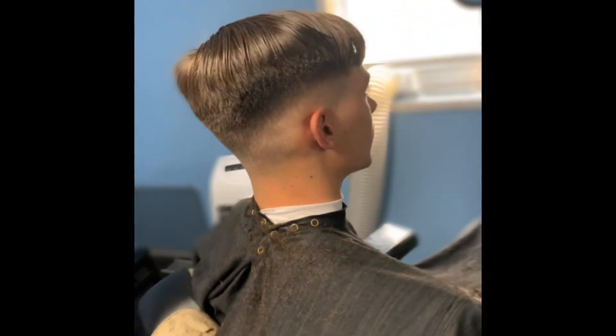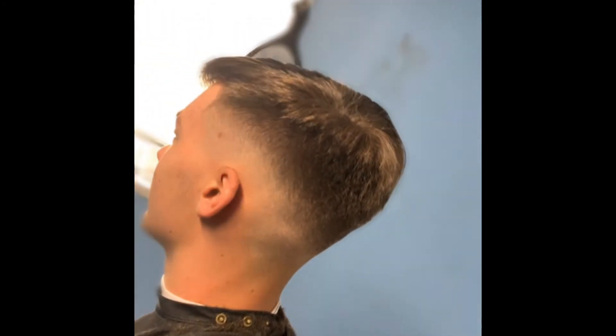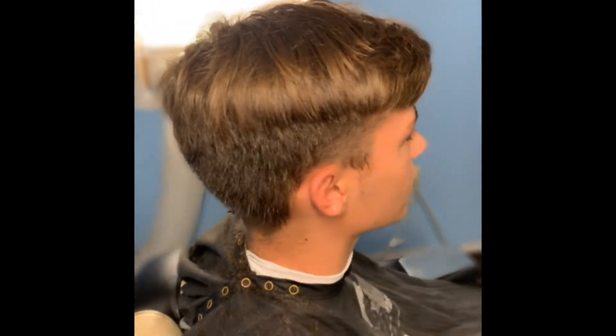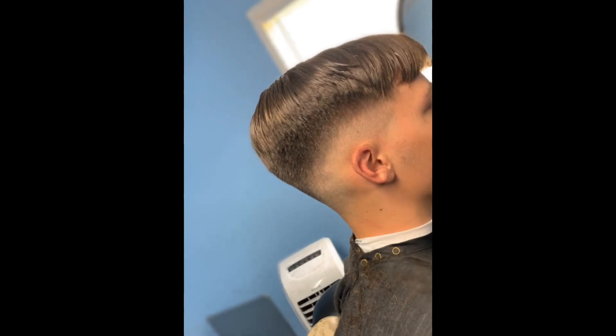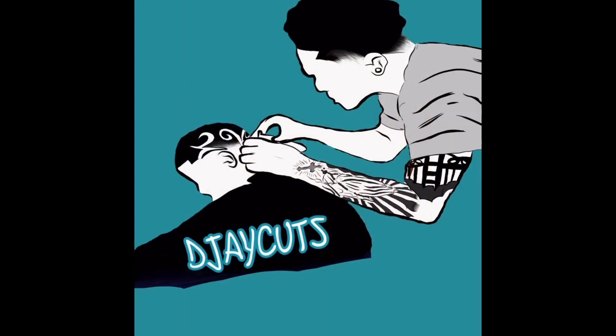Y'all let me know how y'all like this haircut and let me know if it taught you anything. Make sure you like and subscribe. Ooh, look at that before — now that's a transformation right there. Thank y'all.